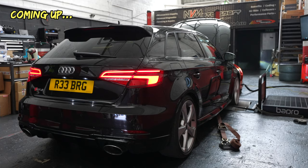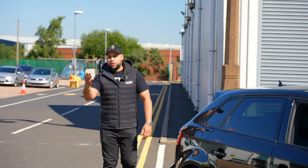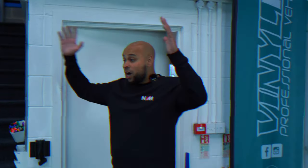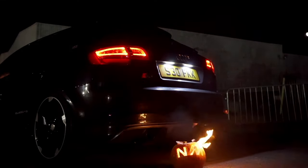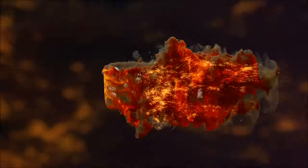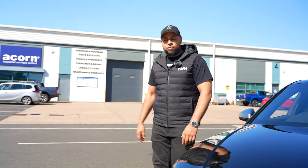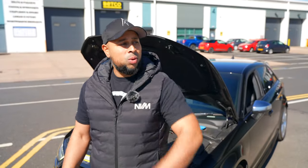Let's get ready to rumble! Welcome back to the NVM channel — turn your volume up because we've got some firepower madness. Today we've got this 2019 Audi RS3, and by the sound of the exhaust, you know what it is — it's a GPF modelled car. With 400 brake horsepower and 600 newton metres from the factory, it's a 2019 DNWA engine variant, very similar to the DESI vehicles.